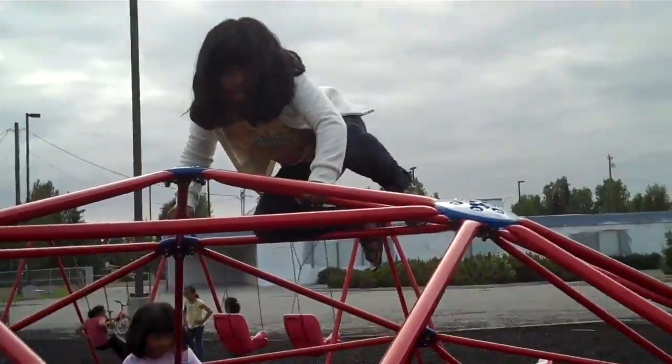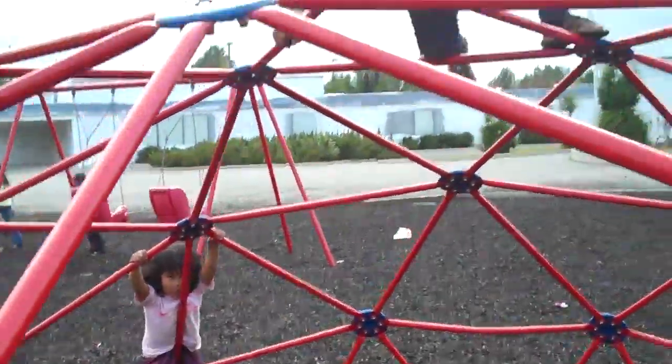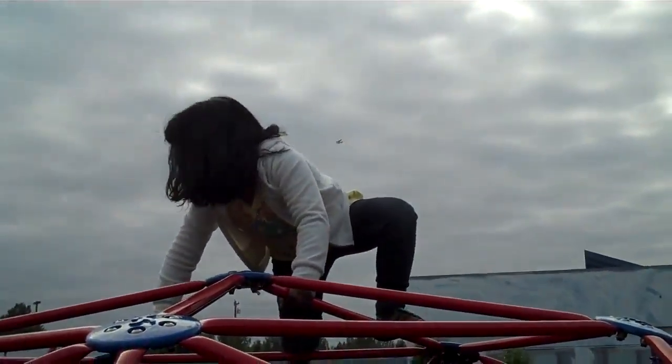Not only does she have to sit there, she has to contemplate how she will get down. The other one is right down there below, and she's going down, and it's okay.